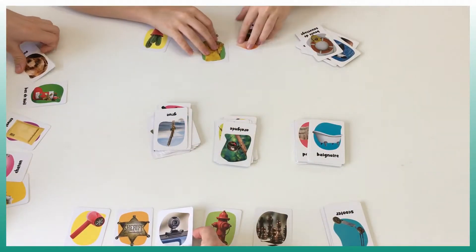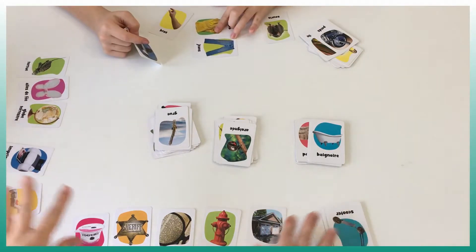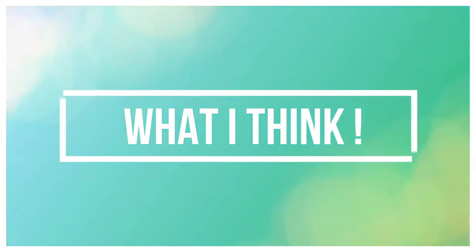The first player to finish their 25 cards wins the game. As for what I think about Pickles to Penguin — as you saw in the video, I thought it was a good association game, but because of the speed, we have no time to validate what the kids have done or even to think about a good association.